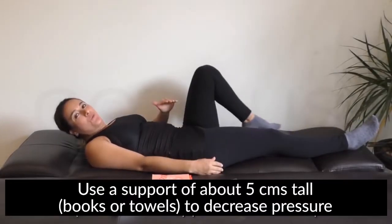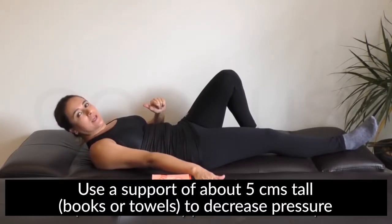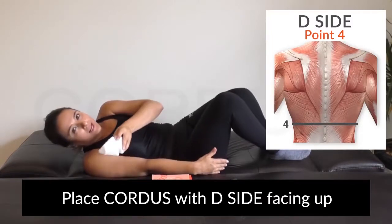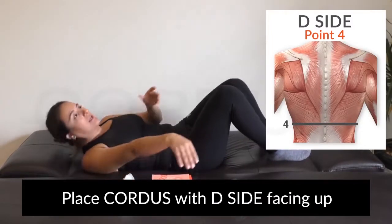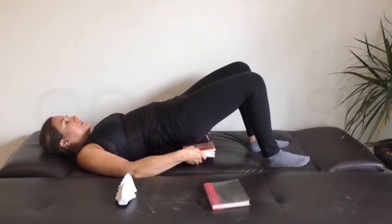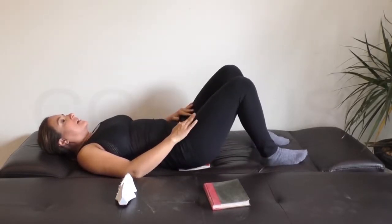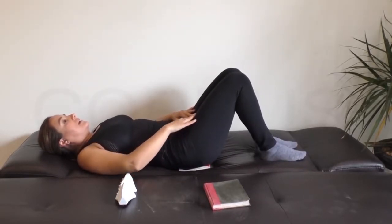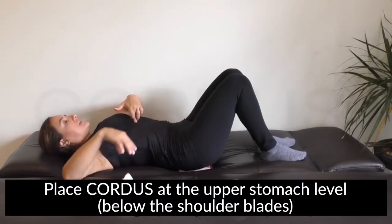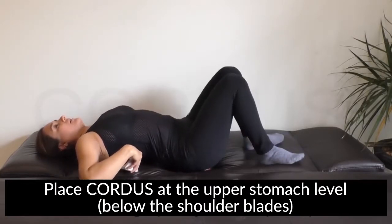Now let's move on to the second point of the dorsal zone. We have some books to give you support. Remember to have it on letter D. You'll slowly lift and put the books at the level of the hip. Now look for the level of the upper stomach, and right here, put the device.